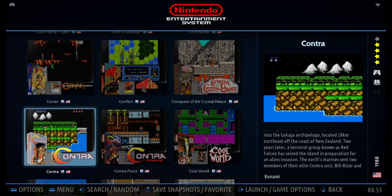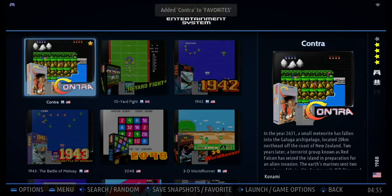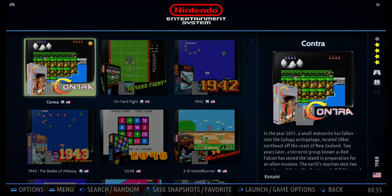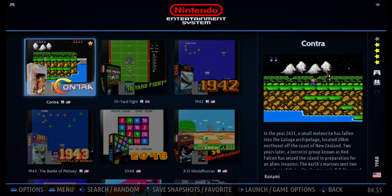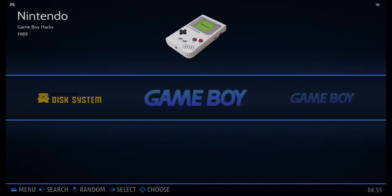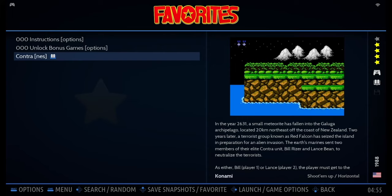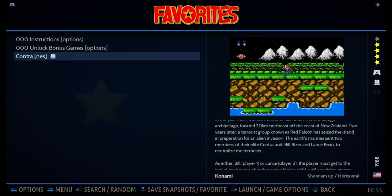If you hold button X, you will add the game to your favorites. Hold it until the notification shows at the top of the screen — you've added Contra to your favorites. If you add certain games to your favorites, they will move to the front of the list inside the folder. We also have a favorites collection menu, so you can easily find those games next time.